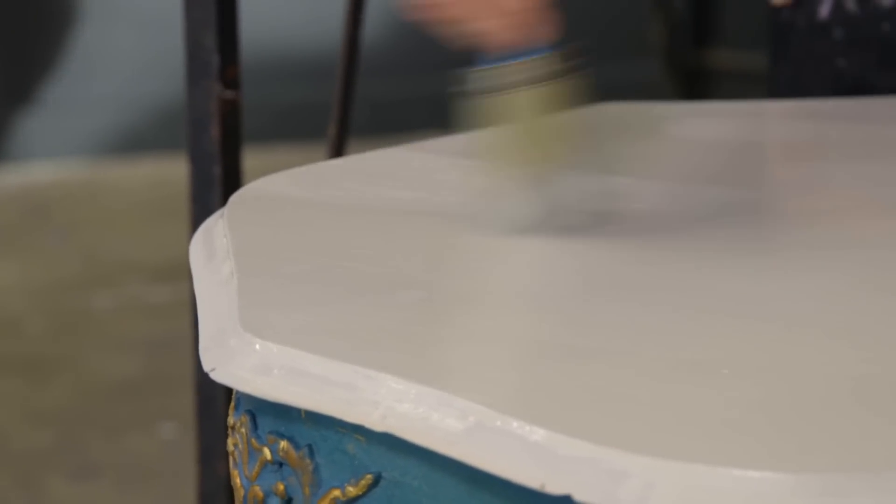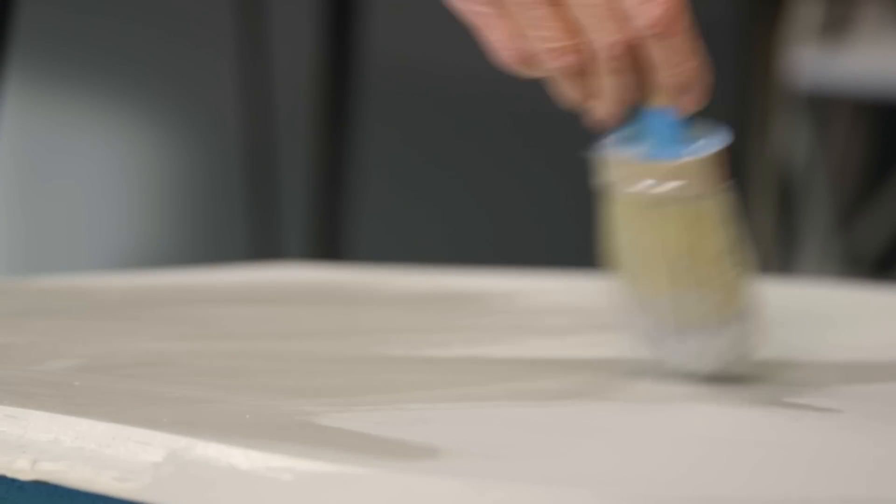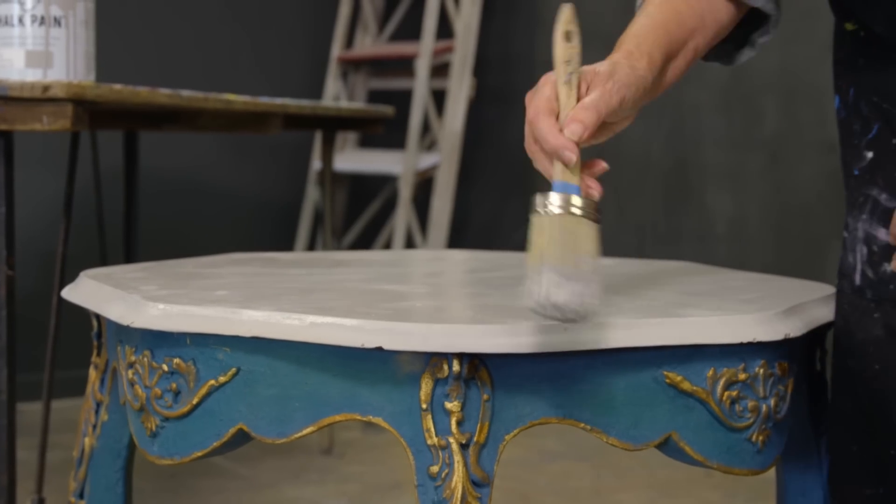I've painted this marble because the colour didn't work — it was very orange and it really didn't go in my room, so I wanted to paint it. I know there are some beautiful marbles I'd never want to paint. It's personal preference — if you want to paint it, paint it.